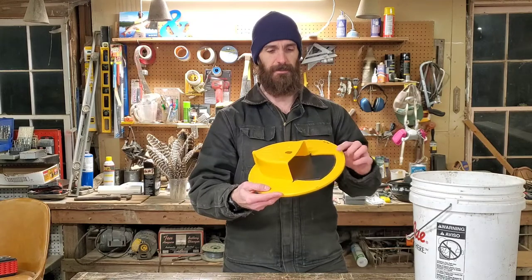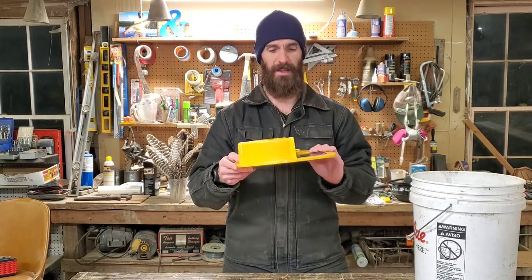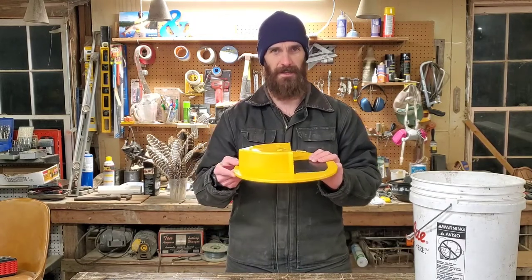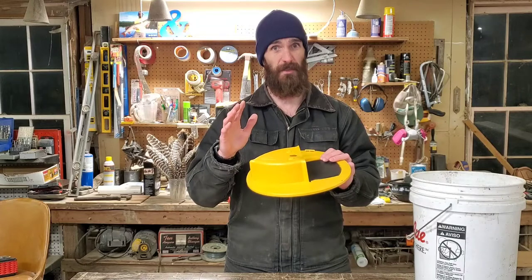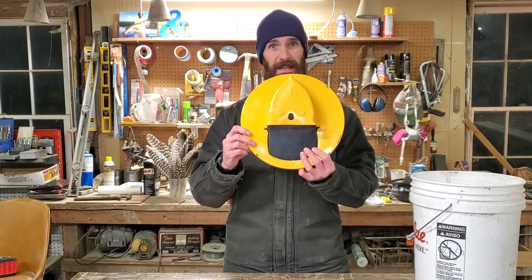But I saw this new mouse trap right here. It's called the Teppi Flippin' Slide. The reason I wanted this was something different — I'm so used to using snap traps, and that's for another video. Right now we're just going to stick with this Flippin' Slide.